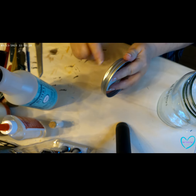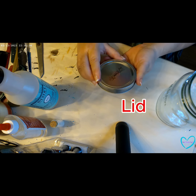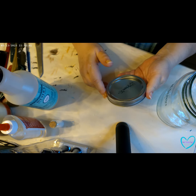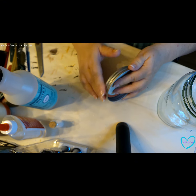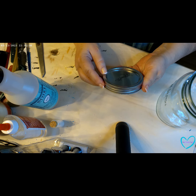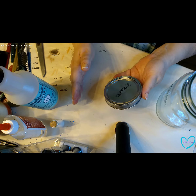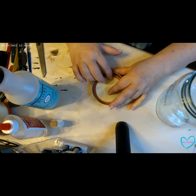If you want to paint the mason jar cover, this would be the time to do it. I'm actually good with mine being silver so I'm going to leave it, but if you wanted to spray paint it — matte black, white, gold — this would be the time to do it, then set it aside and let it dry.